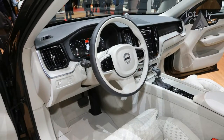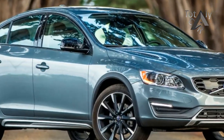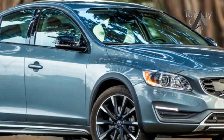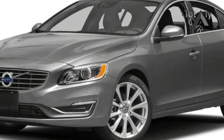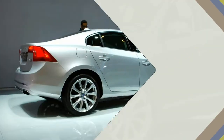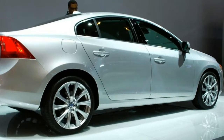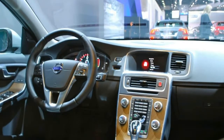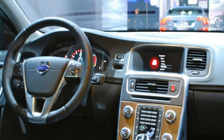With more Volvo to move and fewer ponies to pull it, the Inscription proved to be the slowest S60 we've tested. The 3,698-pound Inscription got to 60 mph in 6.3 seconds, or 0.9 seconds slower than the standard wheelbase T6 that weighed 14 pounds more. Still, that 0-60 time, along with a 14.7-second, 97 mph quarter-mile sprint, constitutes a good, solid performance.